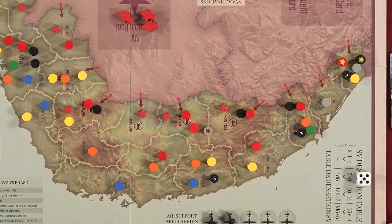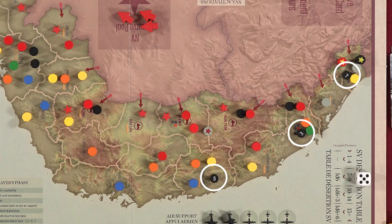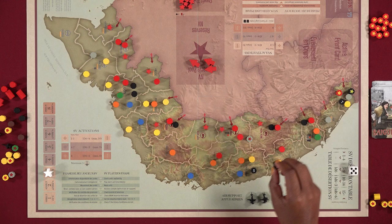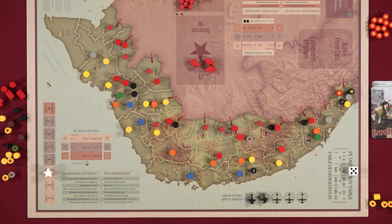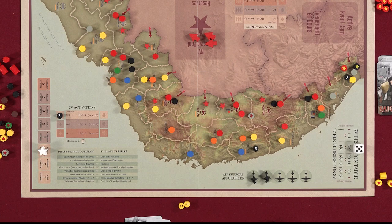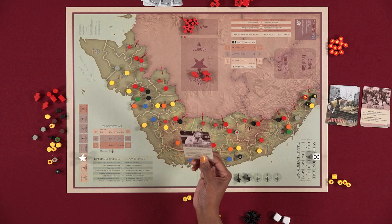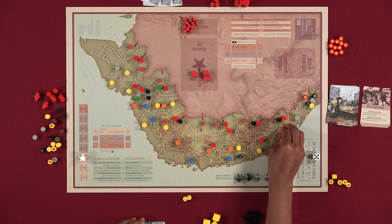On turns three, five, and seven, there's a special sub-phase to check which side controls the province with the objective token corresponding to that turn. The controlling player takes the token and can use it in a future turn in one of four ways: as an extra activation during the unit availability phase; to reroll one die for unit availability or combat; to discard one event card and draw a replacement; or to move two units anywhere on the map without activating them. You may only use one objective token per turn, and tokens are removed from the game after use.